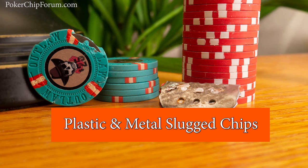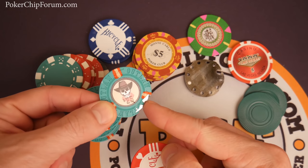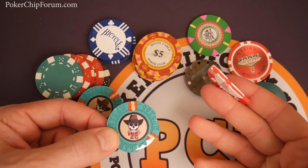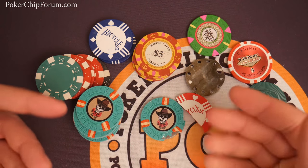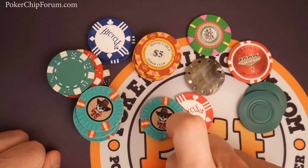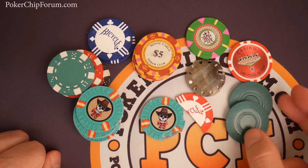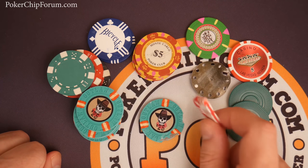Talking about plastic chips, there are two general varieties: the metal slug weighted plastic chips, and the 100% through-and-through plastic chips. Obviously one's very heavy, one's very light. Looking at what's here, we have the Outlaw series, dice chips, Bicycle, Monte Carlo, Monte Carlo Poker Club, the Mint, Las Vegas Casino, and interlocking chips — yes, they still make these. You can see what's inside the metal slug chips.